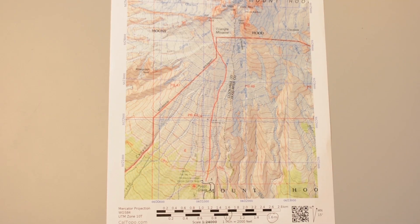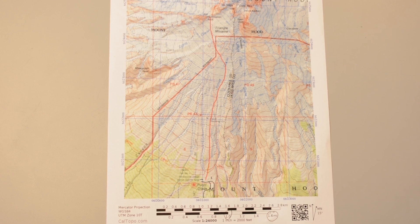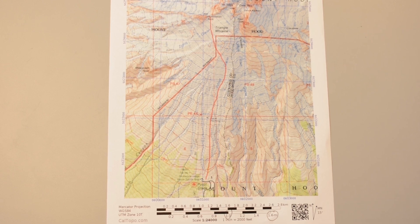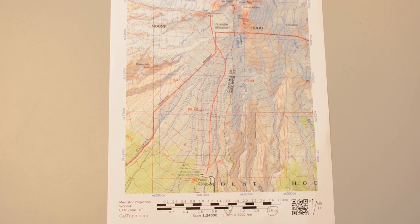Every good map should have one, and if you have your fingers, that's all you need to measure distance. To measure distance with your fingers, start by putting down different fingers on the scale bar of your map and see which finger covers a convenient fraction of a mile or a kilometer. I usually end up using my thumb, index finger, or pinky.